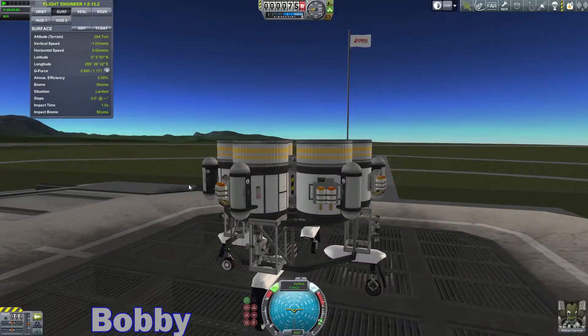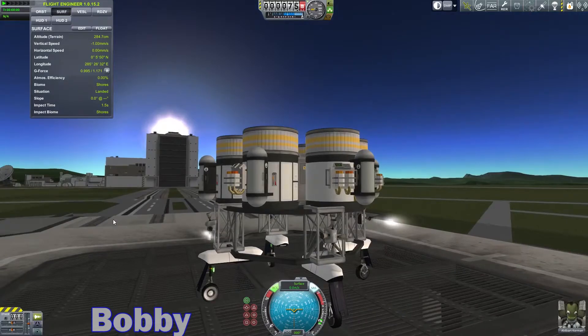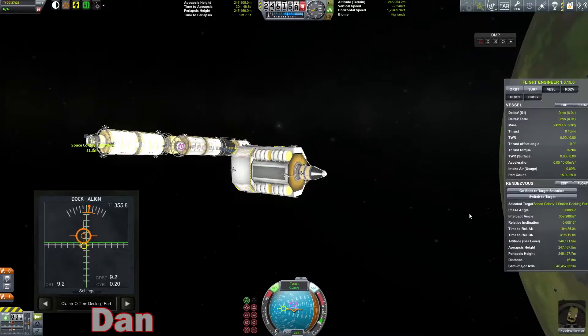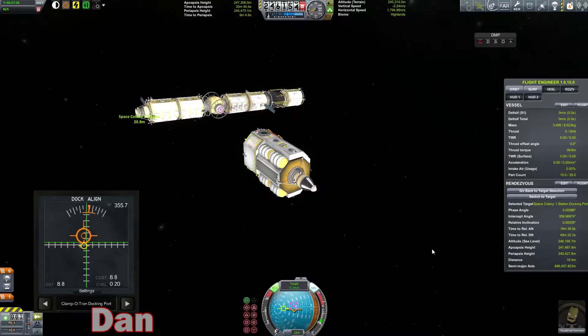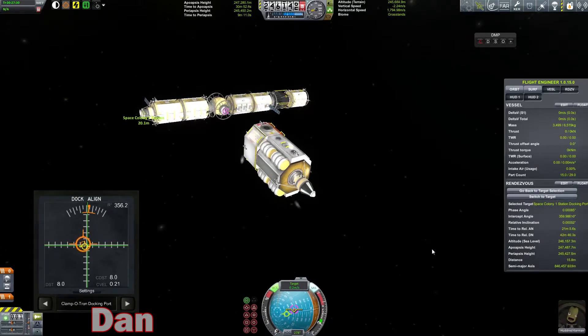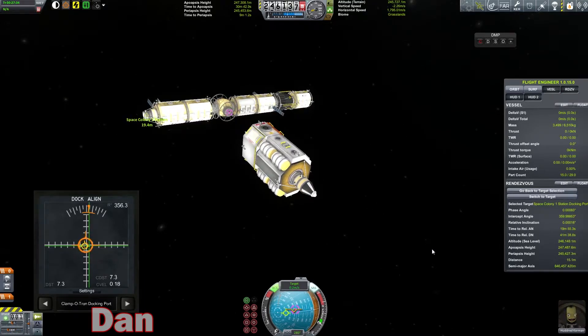That is definitely not it. Here we go — come on, RCS, push! Apparently we are too massive to be pushed by RCS. I can't understand why not. Wait — it didn't move. All right, I'll park it out and push. All right, revert. Revert flight. Revert to the VAB.